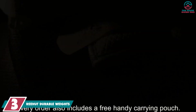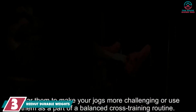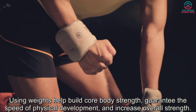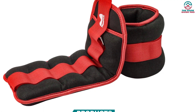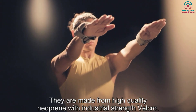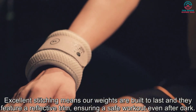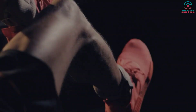The REEHUT ankle weights allow you to burn more calories and boost workout efficiency with less effort. They deliver the perfect amount of resistance needed in a good workout session. Equipped with soft and durable mercerized cotton, the material is soft on the inside and absorbs moisture. The outstanding breathability makes them comfortable to wear for long, and the adjustable strap closure assures a balanced grip around the ankles. The inside of the weight pouches is filled with iron shot.